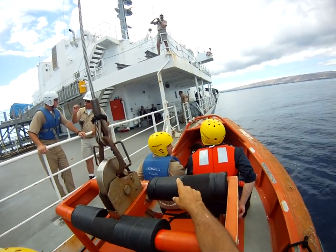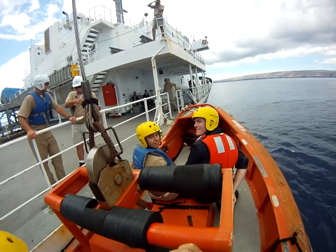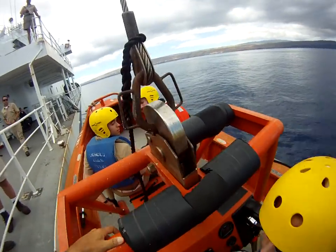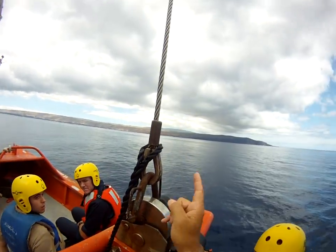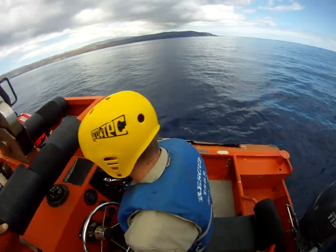We're gonna go down. Deckhand — turn around, listen to me. You're gonna leave this line right through here and keep strain on it. When this releases that way, it keeps the hook going straight — otherwise it's gonna fly and hit someone right in the head.